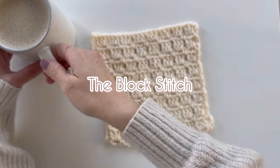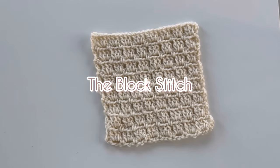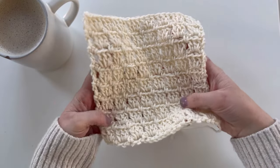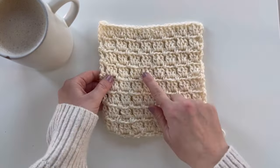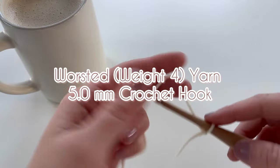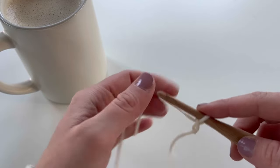This is the crochet block stitch. This is a really easy to repeat pattern and I love the little squares that it produces. If you know how to chain, single crochet, and double crochet, this stitch will come very easily for you. In this tutorial I'll be using worsted weight yarn and a 5.0 millimeter hook.